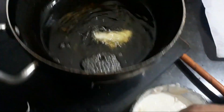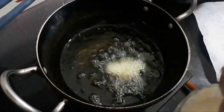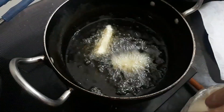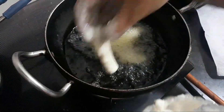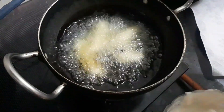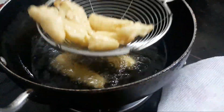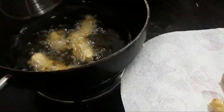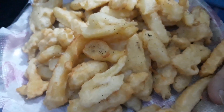Now we will dip the dry-coated fries into the batter and then half fry them. We will not fry them completely — just half fry. Then place the potatoes on a paper towel so that the extra oil is removed. All potatoes are half fried.